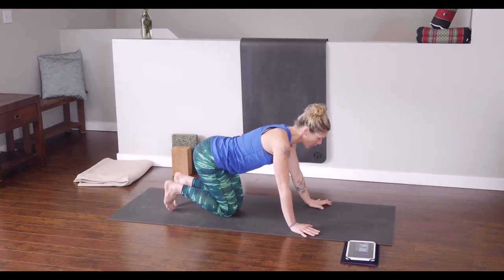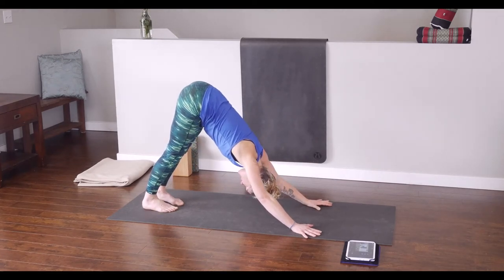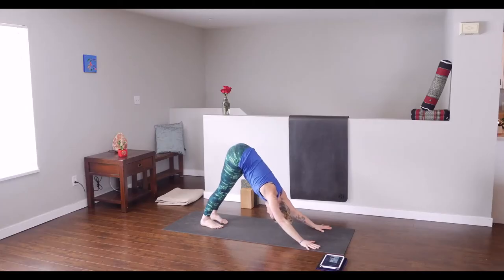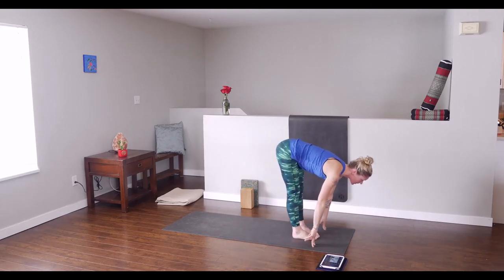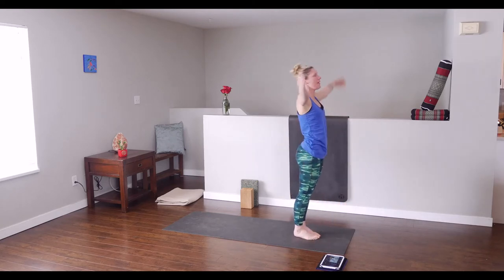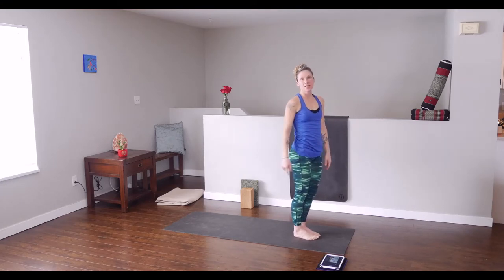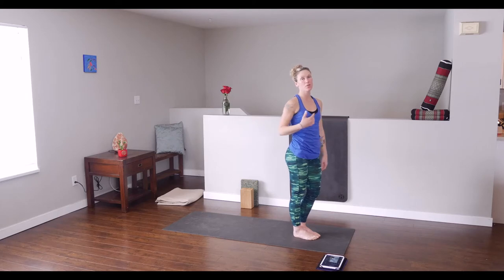Spin it around and come into downward facing dog to make your way to the front of the mat. Step forward, come right into your extension, exhale fold forwards — use your belly muscles, press through the feet, engage legs. Inhale and come on up, arms rise, exhale hands to the heart. We're going to take a few sun salutations and add in some warriors to get the arms ready for inversions. When we go through the sun salutations, you're going to get ready to start jumping and get some flight if you want to.